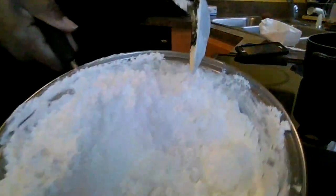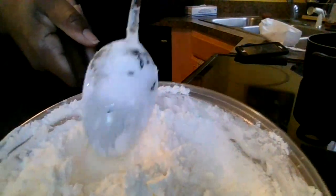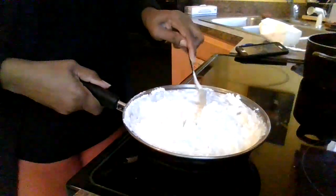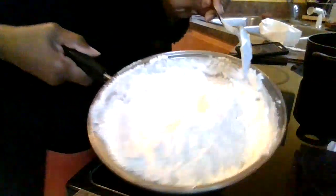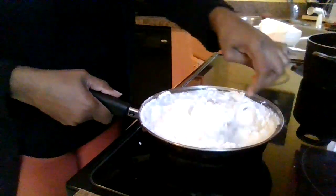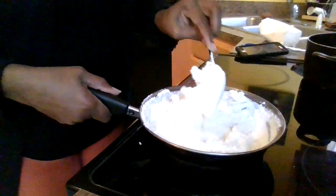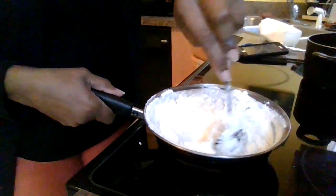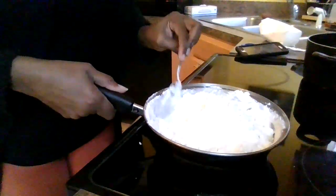Look at it — it looks so good! It's chunking up and everything. You see it? It's smoking but I just want to cook it real good. Look at it just chunking up! I can see that, I love to see that. We got little chunks — okay, I can deal with that cornstarch!